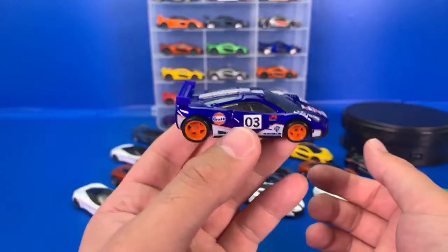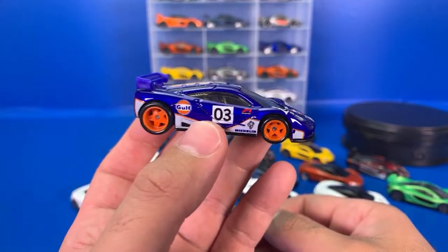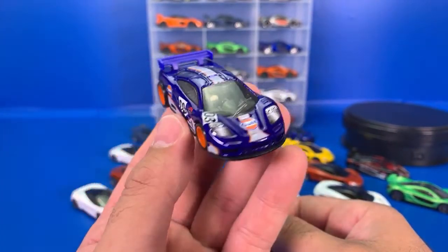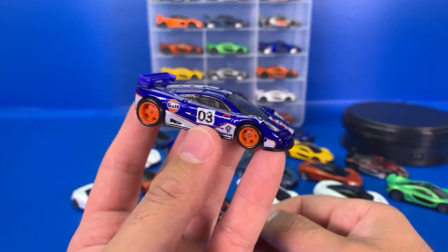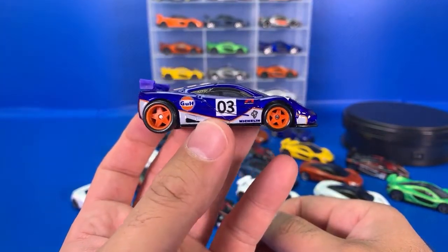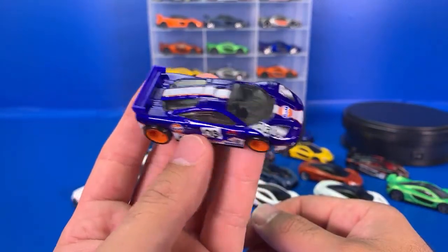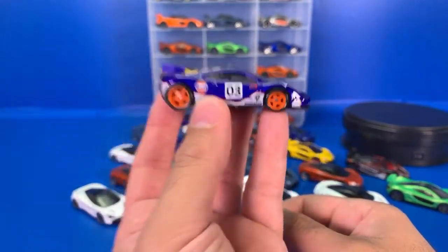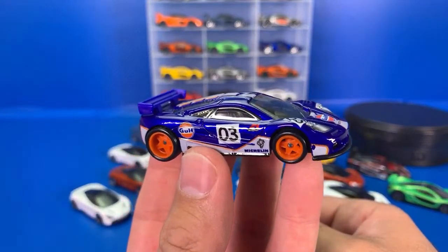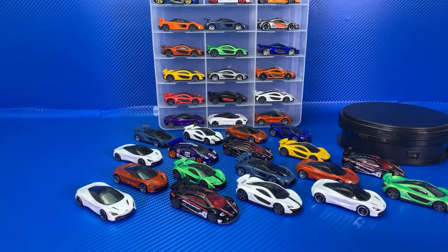This one definitely feels a little bit heavier with the metal base. Get yourselves the Gulf Livery McLaren F1 right now — this one is going to shoot up in value. People love Gulf cars, people love the McLaren F1. I bought about five of these for my collection. The paint job, the wheels, the Gulf livery — I love it. The plastic wing actually does look really good; you don't really tell it's plastic when you look at it. I've got nine different color variations of the McLaren F1 GTR, and I'm missing the Faster Than Ever wheeled one from the Speed Machine series.